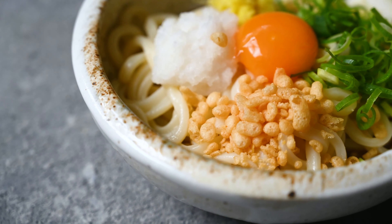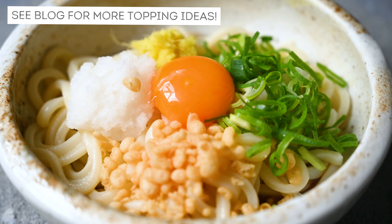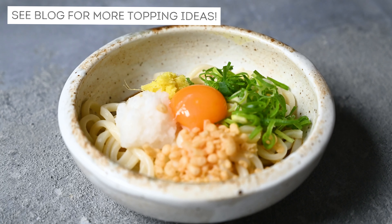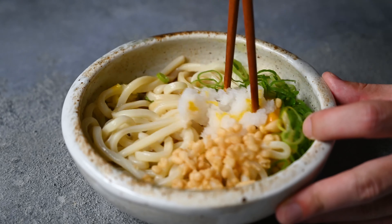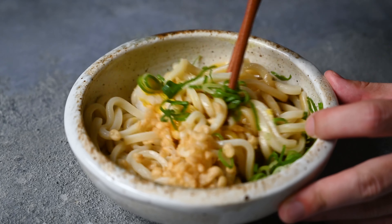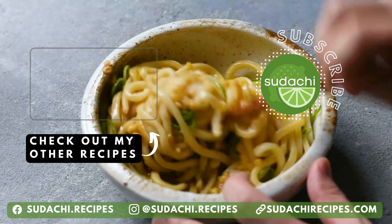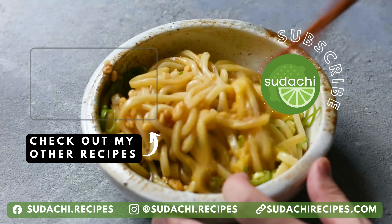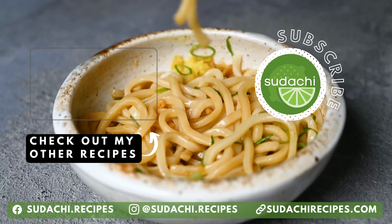Quick and easy bukkake udon — delicious served hot or cold. If you want to learn more ideas for toppings, check out my blog; I'll put the link in the description. Make sure to mix it well before you eat and enjoy. Thanks so much for watching. If you enjoyed this video, I'd really appreciate it if you like it and subscribe to my channel for more tasty Japanese recipes. Hope to see you next time. Thanks again.